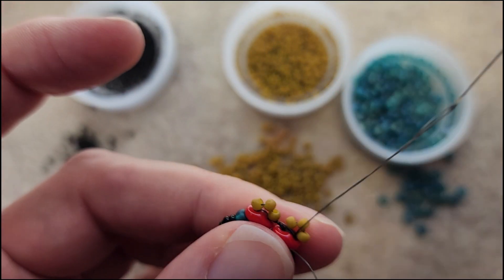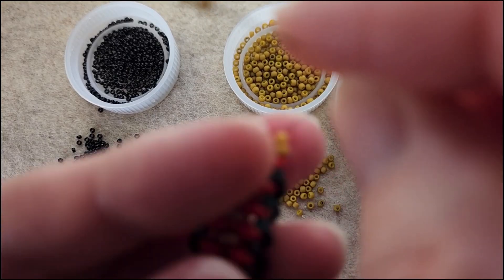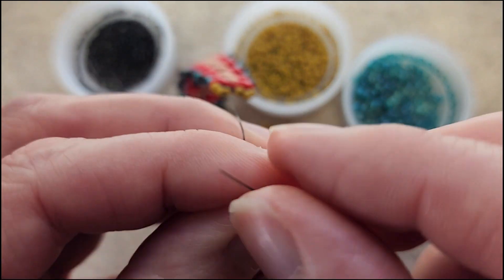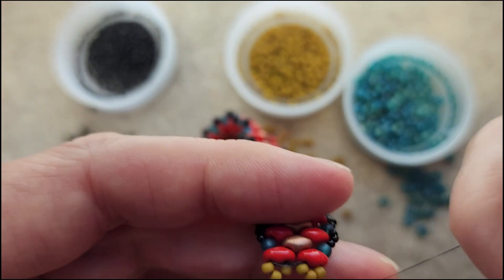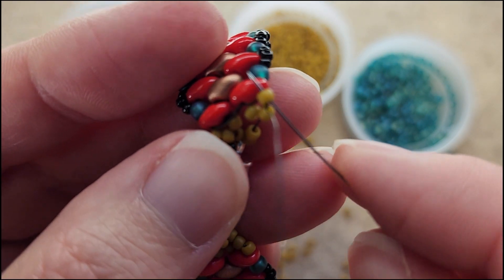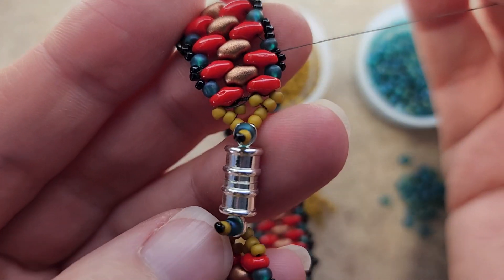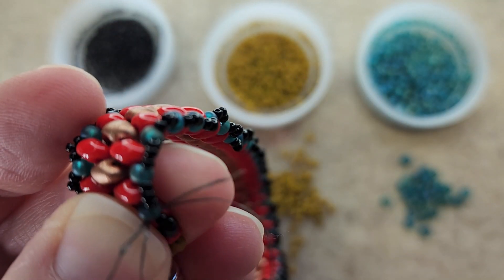I'm going to go through the 8/0 and then through the super duo on top — we just did a loop. Go up through the 11/0 and then the second 11/0. Pick up two more 11/0s, pull them down, and let's go through the loop on the clasp. Grab an 8/0, an 11/0, and a 15/0 — pull those down. Skip the 15/0, go through the 11/0 and the 8/0 and the loop on the clasp, pull that tight. Pick up two more of the 11/0s and go through that middle 11/0, then through the next 11/0 right on top of that super duo, then through the 8/0 and the 11/0 beyond.